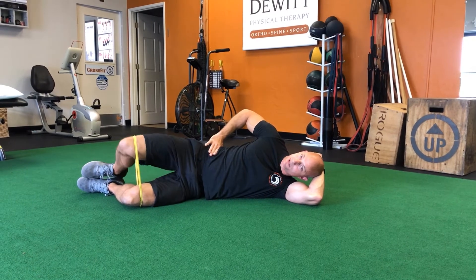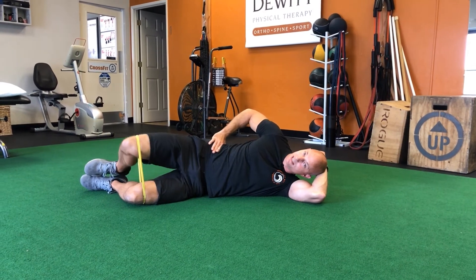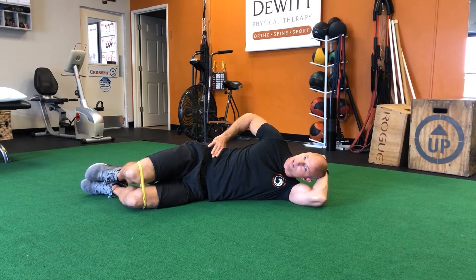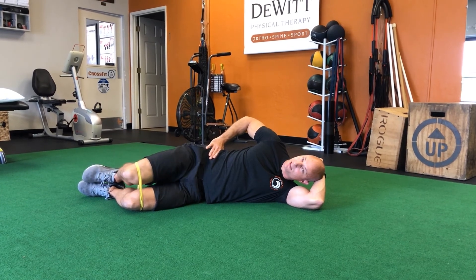We're going to start feet together, and we're just going to pull that band apart, separating the knees, and back down slowly under control. We're monitoring with this top hand to make sure our pelvis isn't moving and that all the motion is coming from our hip. Pulling up, and then slowly returning to the start point.